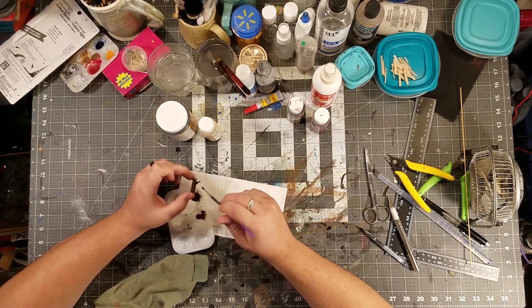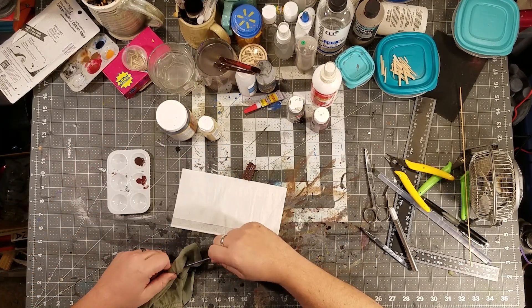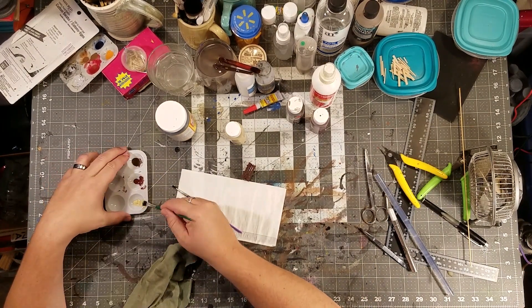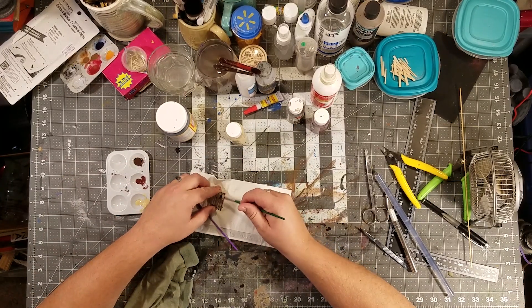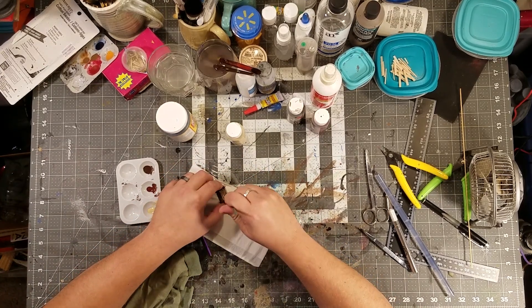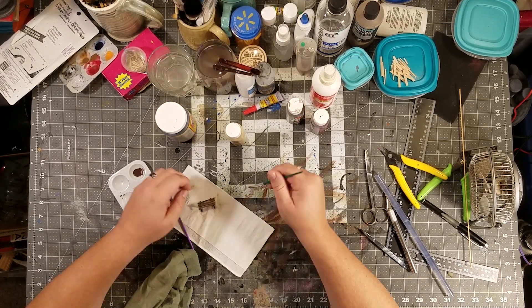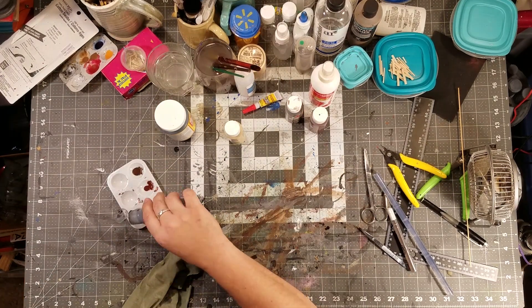That brush I'm using is a plastic crappy brush — it's not what they would call a synthetic. It's a kid's brush, and I'm using another kid's brush because we just want to scratch that over so it just leaves some different colors of brown. It's kind of a dry brush, but it's a really crappy brush because we want the wood grain. I'm adding wood grain to it with just scratching over it.